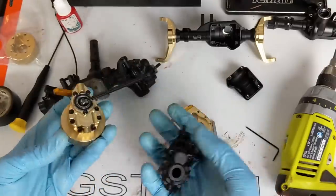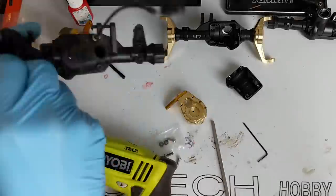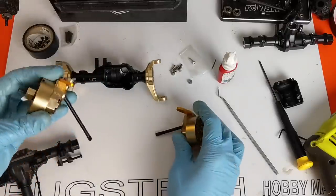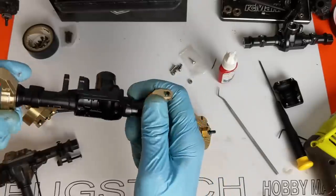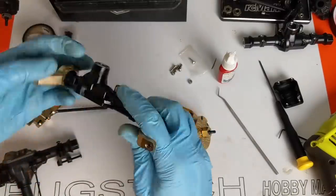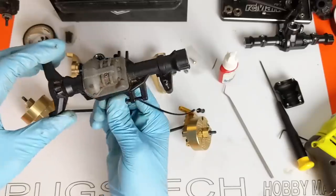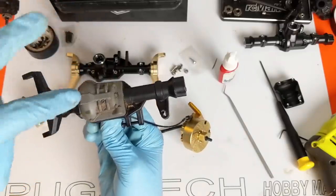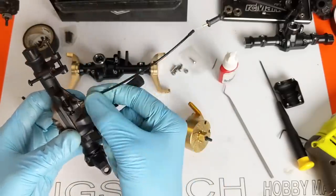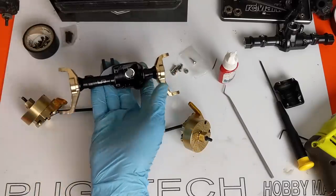Now that we have our first one done, let's do our second one and then we can disassemble the diff box. Both portals are now assembled with the C-hubs on, and there's absolutely no give in the joints — really really solid, which is super nice. All we have left to do is take out our diff gears and put those in the new axle housing. We've also got to make sure we transfer the locker cable and replace the diff cover with the new one.